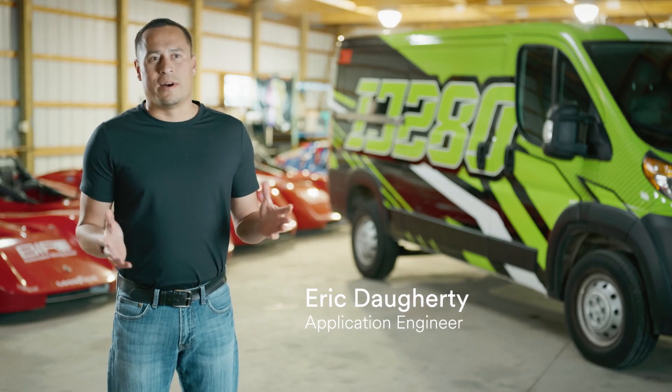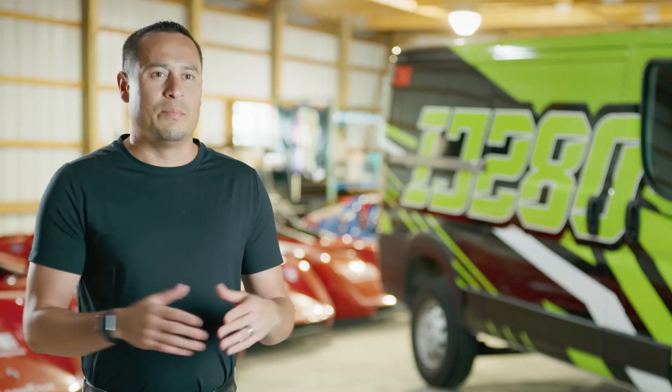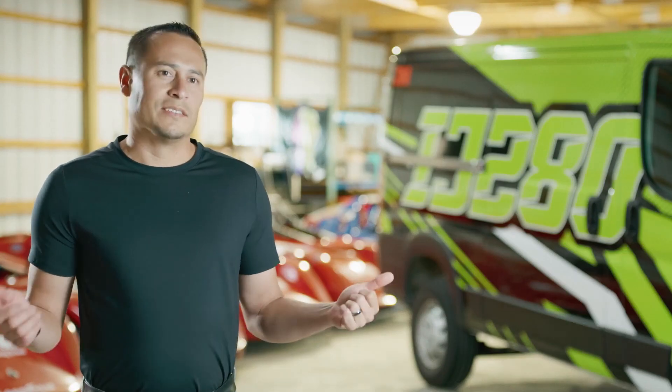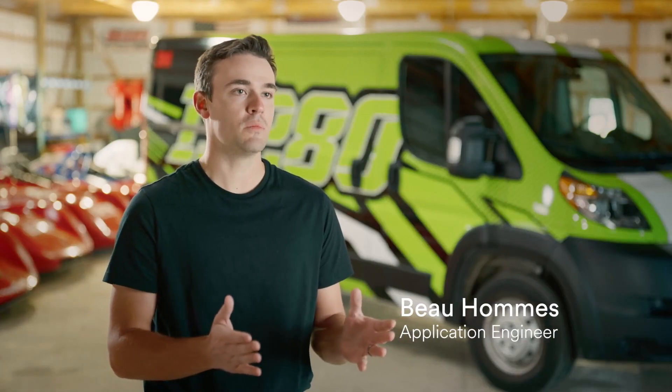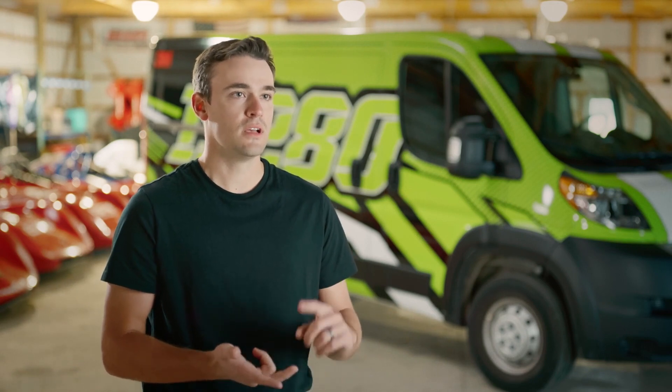IJ280 I think really takes the best things about all the films that are out in the market right now and puts them into one film for a great installation experience. We really designed this film, compared to a lot of other films out in the market, to allow for better conformability into deep recesses, great air release for those challenging curves on vehicles, and it's a nice overall film that's going to work well for your commercial vehicle market.